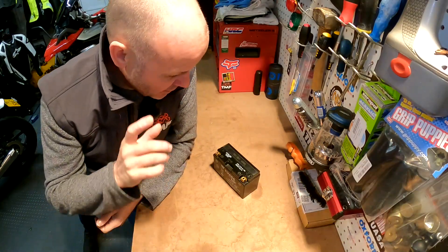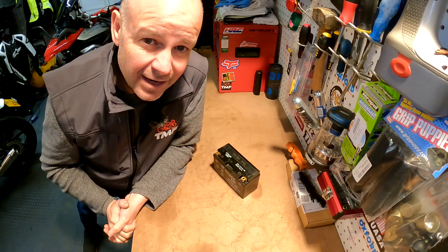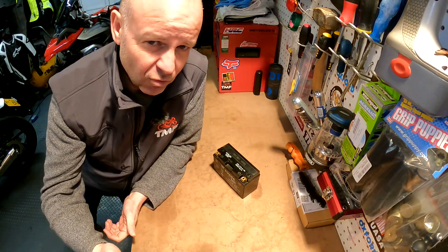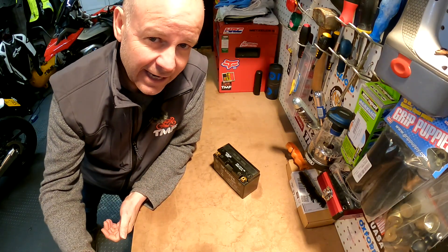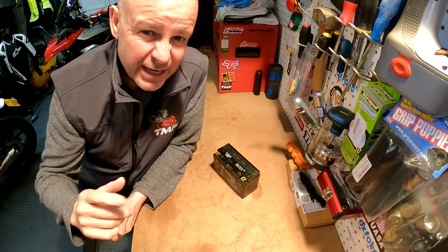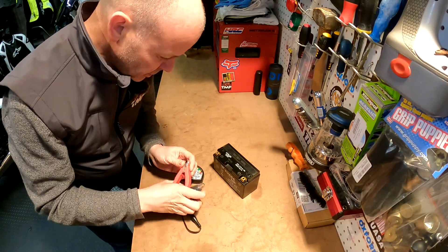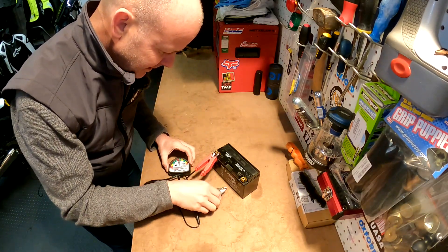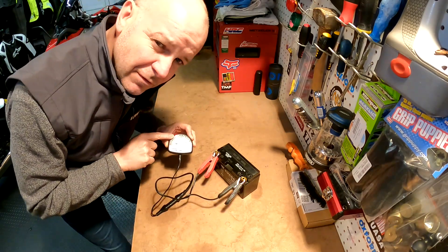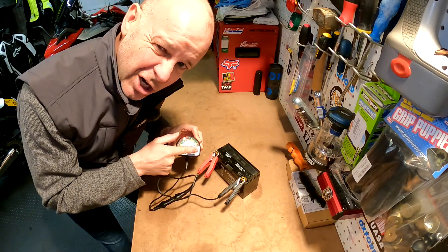Next thing we need to talk about is charging your battery. If the battery has dropped below 12.4 volts, it does need recharging. There are a number of ways to check your battery: if the bike is just turning over slowly, that may be an indicator of a poor state of charge. You can stick a multimeter on it, or you can get a specialist battery tester like I've got here. I've got a little battery tester — you just stick it on the battery and it tells you whether the battery needs a charger. As you can see, this is saying 11 volts at the moment, so that is definitely in a low state of charge and this one needs a charger.